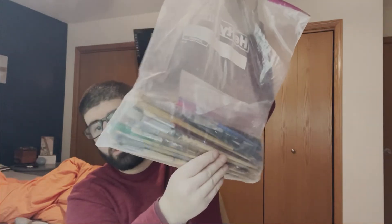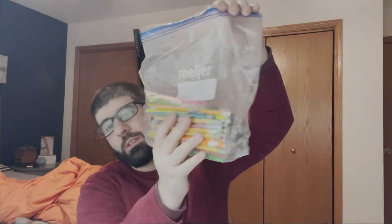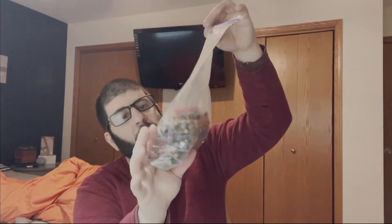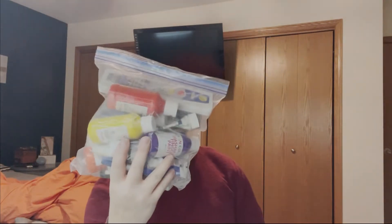I got a bunch of paint brushes — all kinds of sizes. I also got a bunch of pencils; you can never have too many pencils. And I got a bunch of paint — acrylic paint, oil paint, water paint, all kinds of paints. I can use these for future projects, and later down the line I might buy spray paint too.